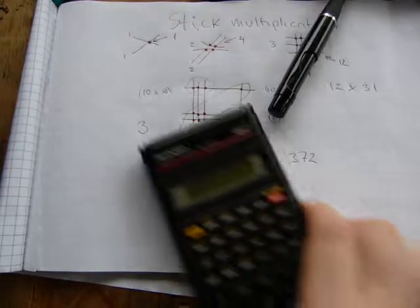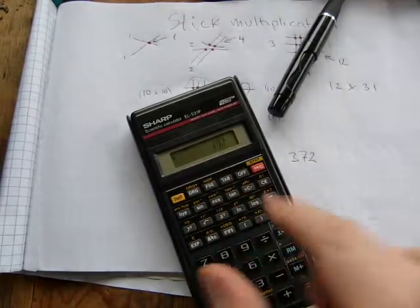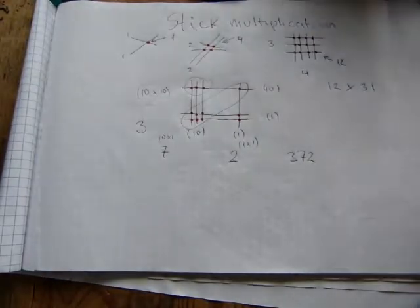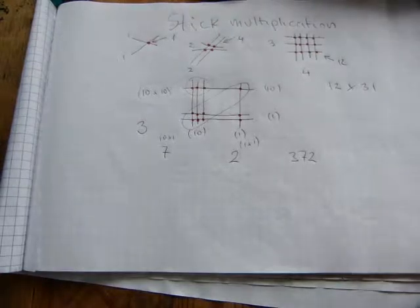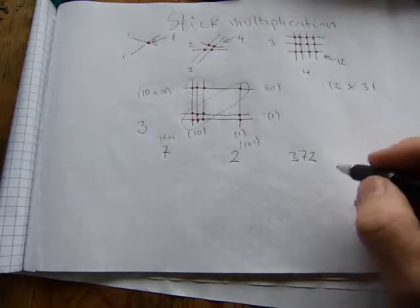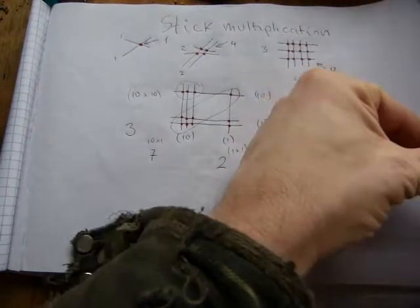Let's check it on a calculator: twelve times thirty-one equals three hundred and seventy-two. It works! Now I'm going to show you a slightly different layout so that your hundreds, tens, and ones line up vertically, and we'll try one that also involves regrouping.